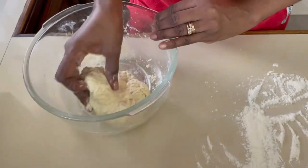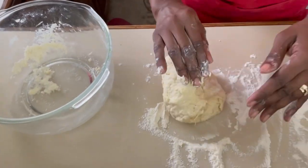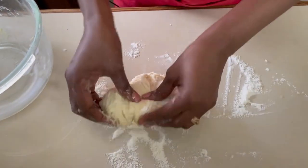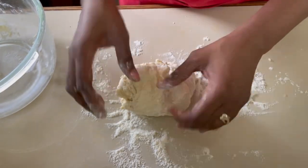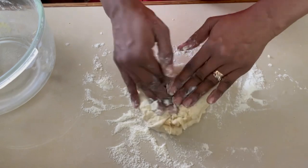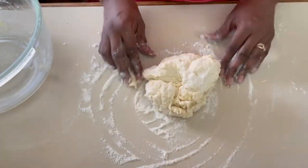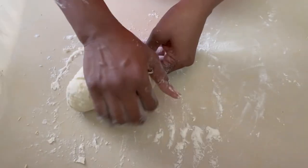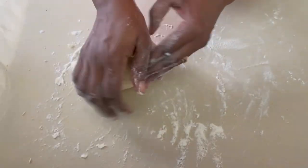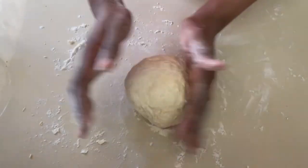Our dough is almost ready but it's a little bit sticky, so I'm going to flour the board and roll it to make sure I get rid of that stickiness. I would have kneaded it for about five minutes, and once I'm happy with that I'm going to set it aside.